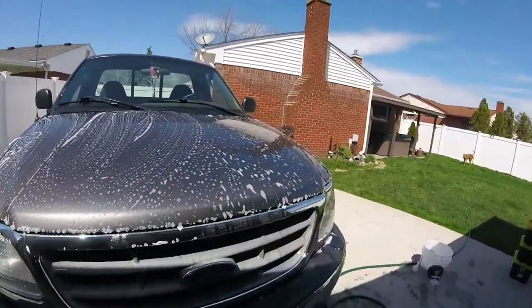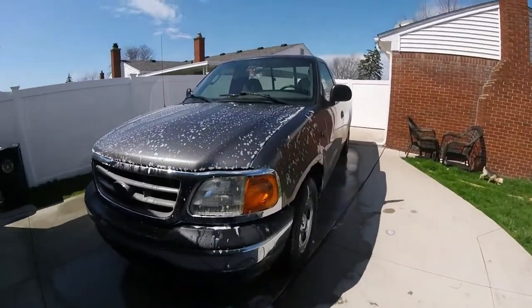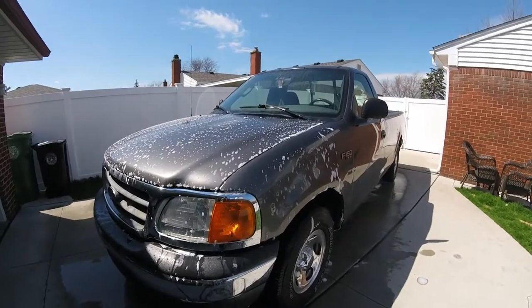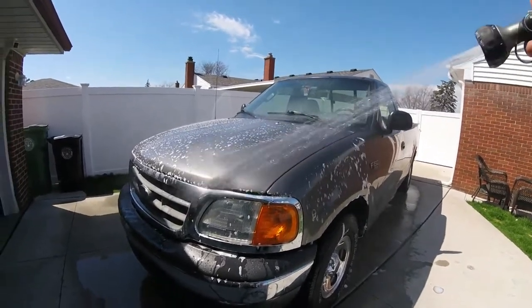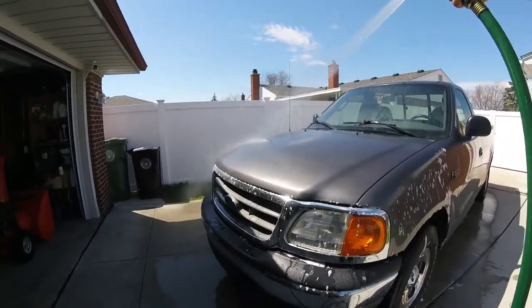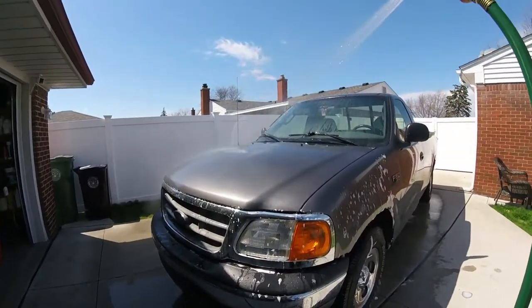If you're going to wash in the sun, just make sure your paint is not hot — it's not boiling. The sun's out, the paint's not hot, so we're safe to wash it. You just want to keep wetting it down. To prevent getting water spots as you're washing the vehicle, keep wetting the whole vehicle down and then dry it.